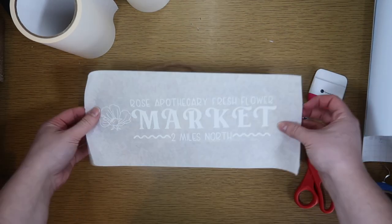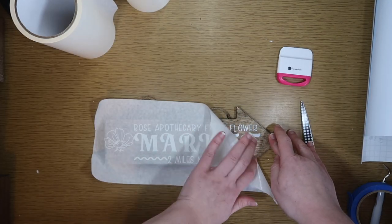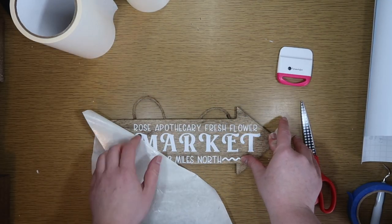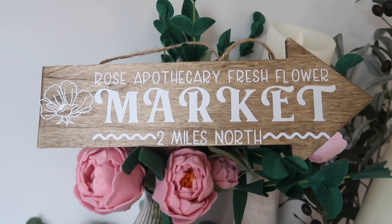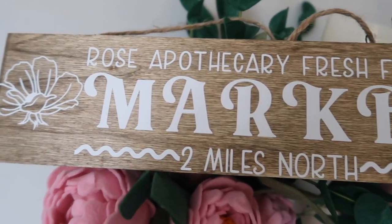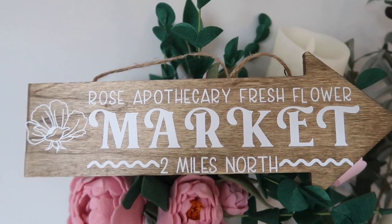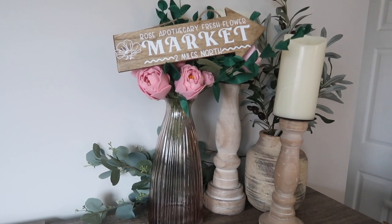I'm using my favorite Expressions Vinyl transfer tape — I use it all video long because it is just my favorite. Once it's applied you are good to go if you're displaying it in your house — no need to seal it because it's permanent vinyl. I've got both a Rose Apothecary as well as a fresh Flower Market version because I like to sneak pop culture into my decor.